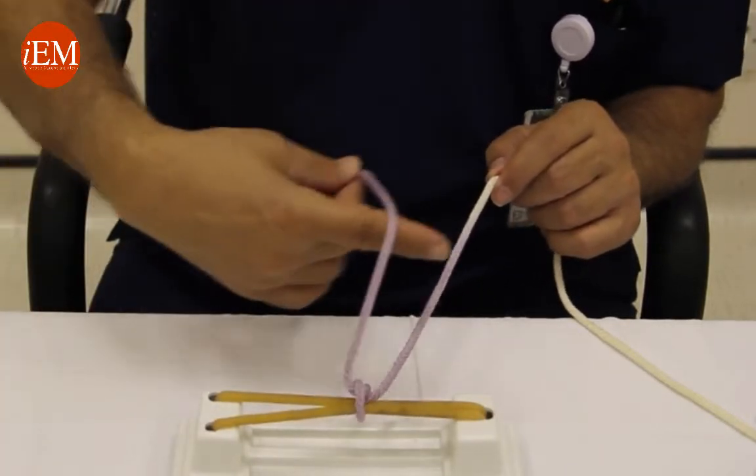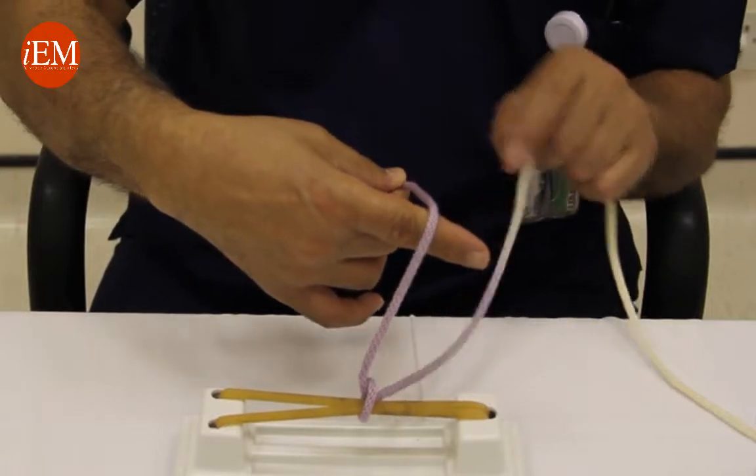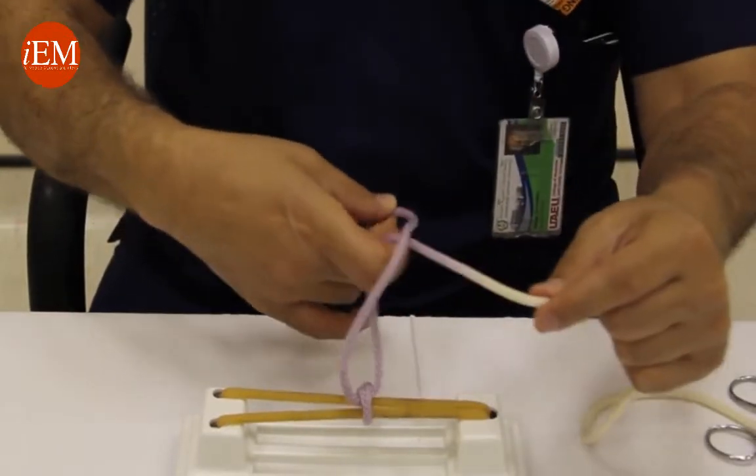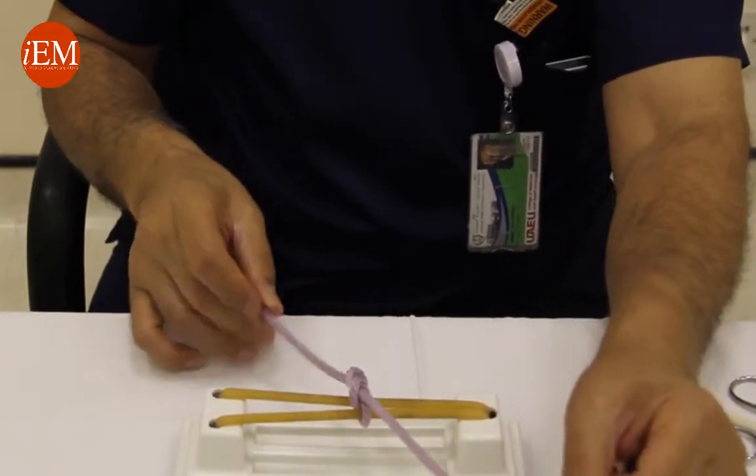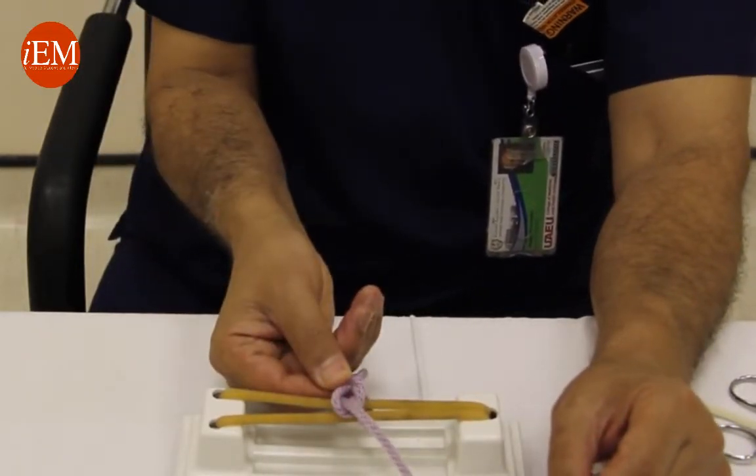Take your index finger underneath. Now you have a triangle. Make a loop, grab your string, and tie it. And that's a square knot, single hand.